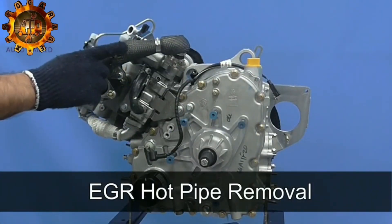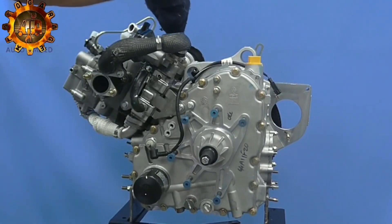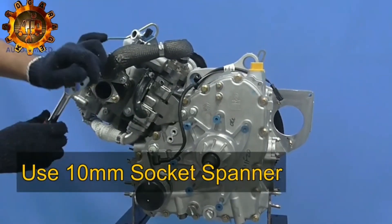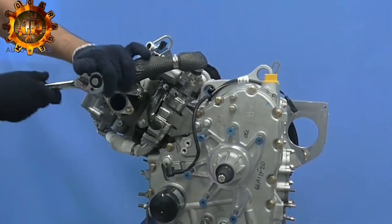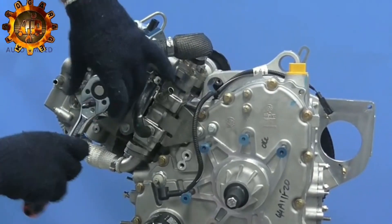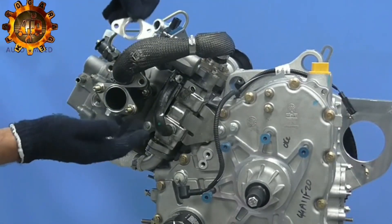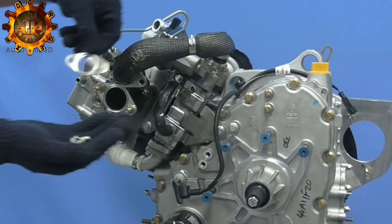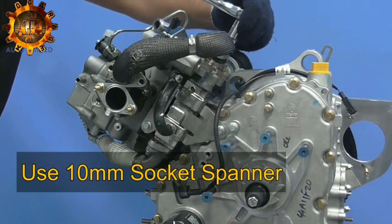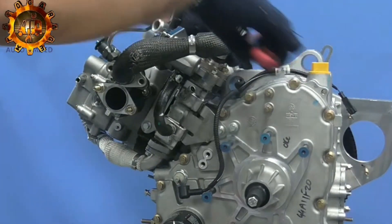Exhaust side EGR hose. Unscrew 2 bolts on exhaust manifold side with help of 10mm T-spanner. Ensure steel gasket is secured. Unscrew 3 bolts EGR valve side with 10mm T-spanner and pull out hose. Ensure steel gasket is secured properly.